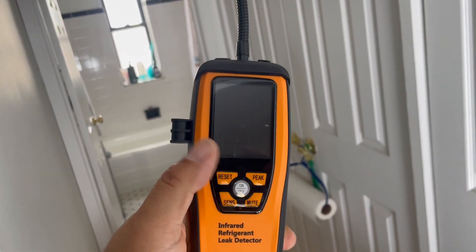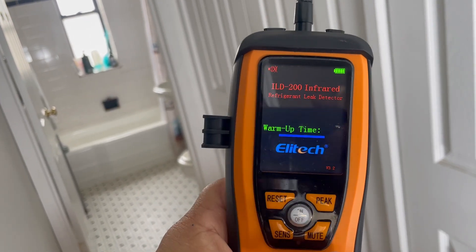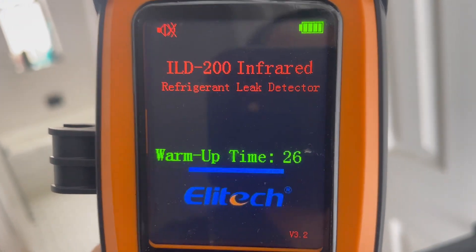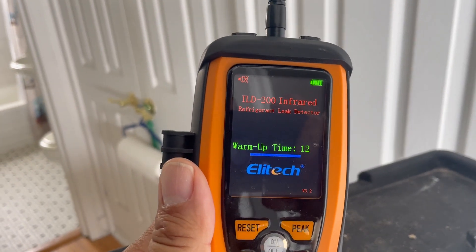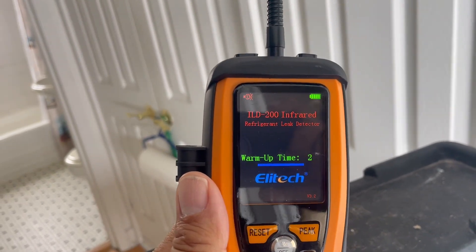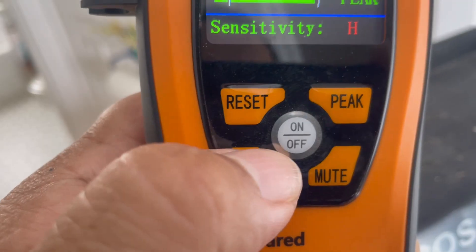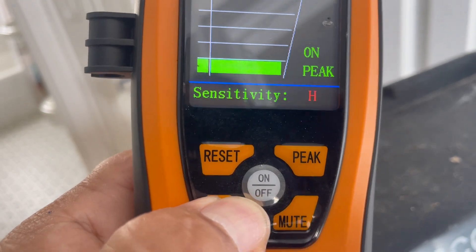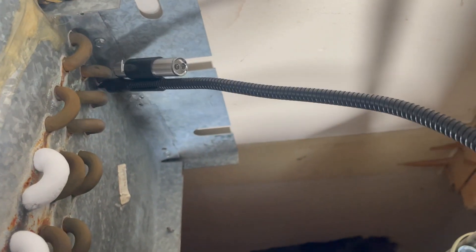One of the reasons why your evaporator freezes is that it's low on freon. So since we're here at the evaporator — and the condenser is on the roof — I'm going to take advantage of that right now. I have my Elitec electronic leak detector, and it has high, medium, and low sensitivity. We're going to go with medium sensitivity and start scanning through all the coils to see if it catches something.